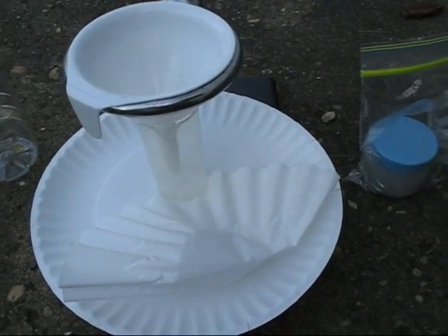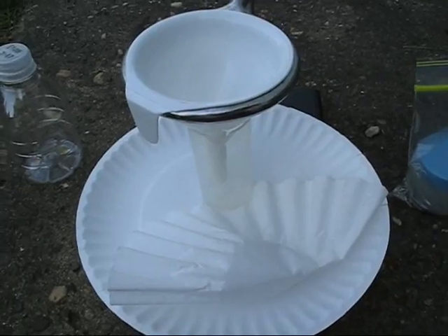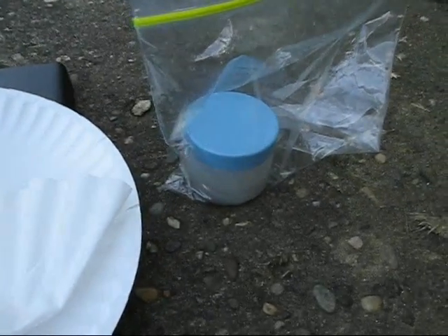Hello, everyone. It's the next day. My neighborhood's very noisy, so I hope you can hear me, but I'm going to clean my mercury.